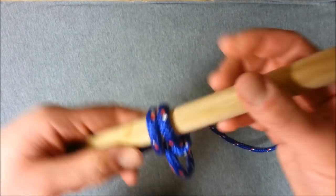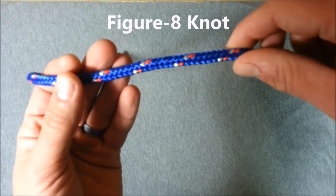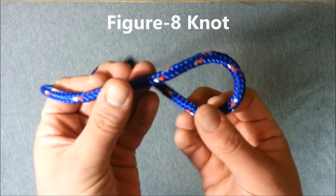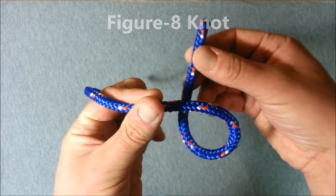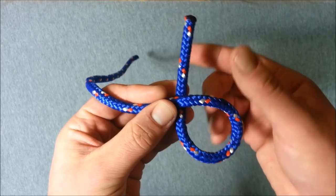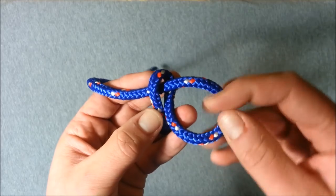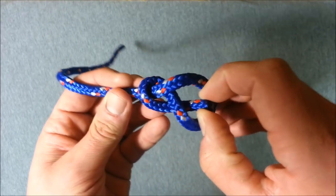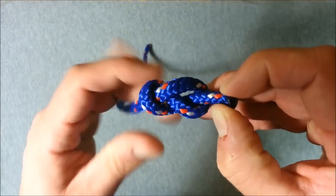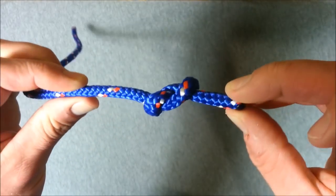Let me show you the front and back. Front view: first thing we're going to do with our working end is bring that back around and form a loop so that our working end is now underneath our main strand. All we're going to do is take our working end back over the main strand, and then bring it up through this loop here. Reach through there and grab the working end. As I pull this tight, you should start to see that form into a figure eight shape.